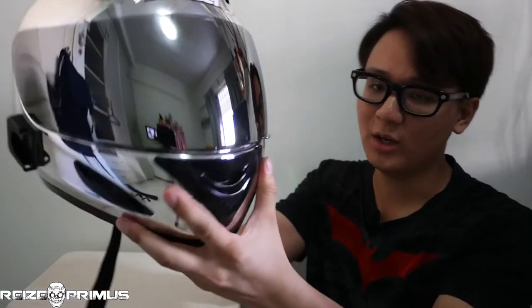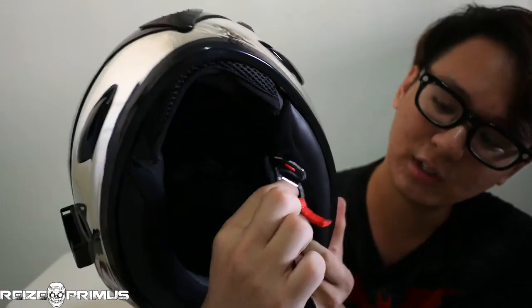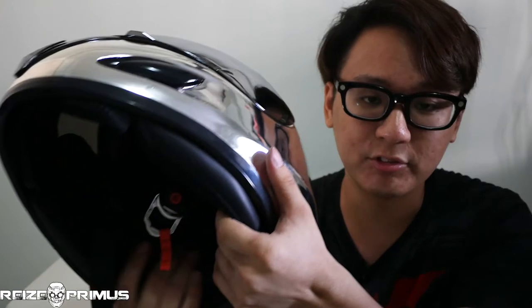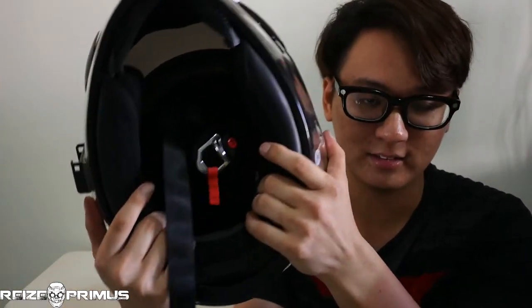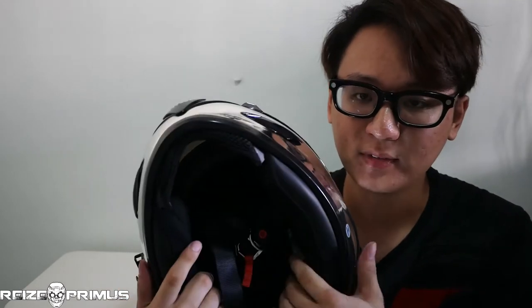I can't use this visor much anymore. Moving on to the inside — one good thing is it's a D-ring closure, which is pretty secure. If there's anything good about this helmet, it's that the liner itself is in very good condition and is quite comfortable, though not the most comfortable helmet I've worn. It's decent padding for the price. But the problem is you're buying a helmet for safety, not for comfort. Safety is the most important thing.